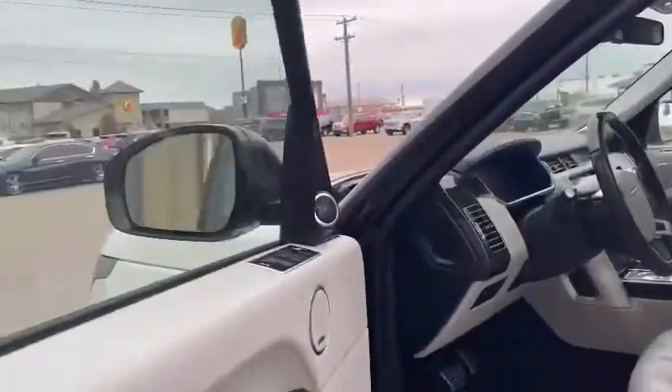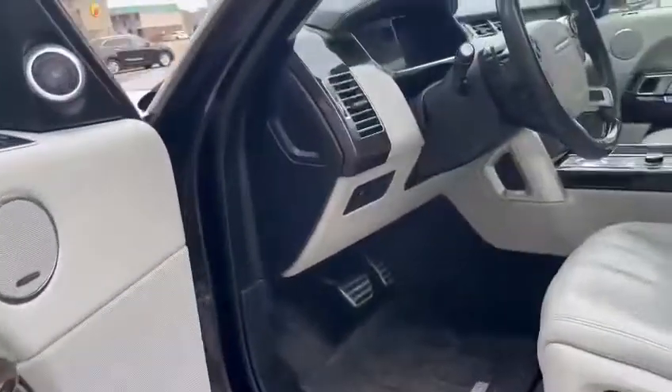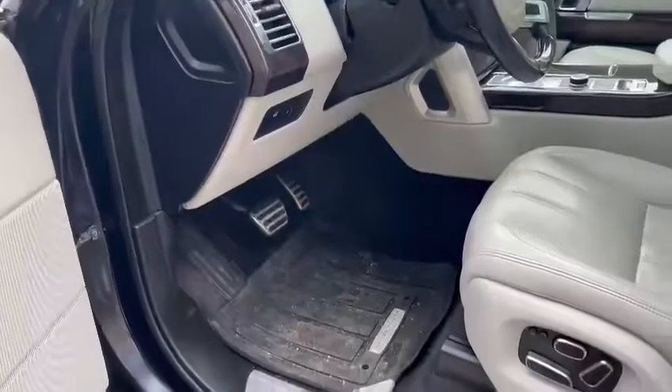Opening the door, we do have this gorgeous white luxury interior with that gorgeous wooden trim, as well as some weatherproof mats located down below.